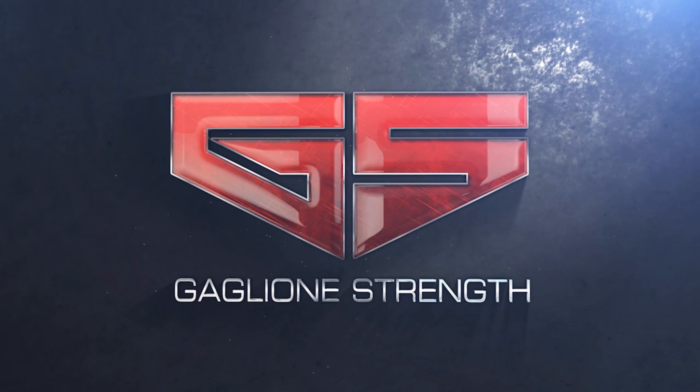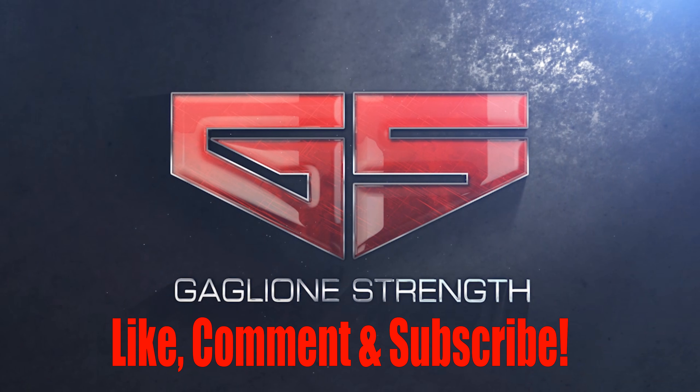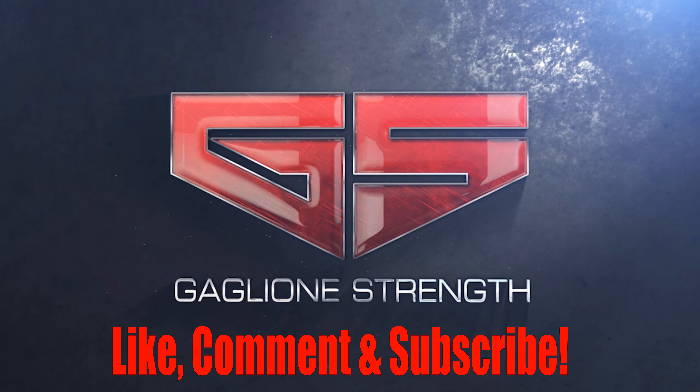Thank you guys for listening. If this helped you, please share it. Check out the links if you want to support our program and future content creation. If this was of value to you, please give our page a five-star review on iTunes, Google, Facebook, or any other place you can find our business page. Every little bit helps — it helps spread the message of strength. Until next time, stay strong. I'll see you soon.